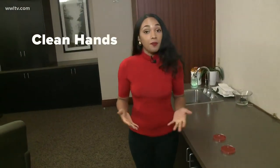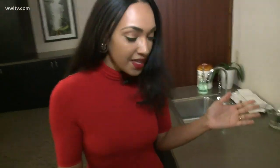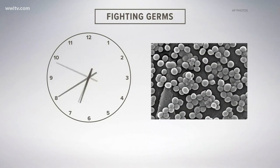Now we're going to try the experiment with my hands clean — this one washed with soap and water and the other cleaned with hand sanitizer. We're going to do the same thing: press them into the petri dishes and see how much bacteria grows.